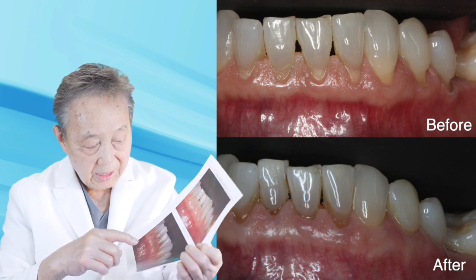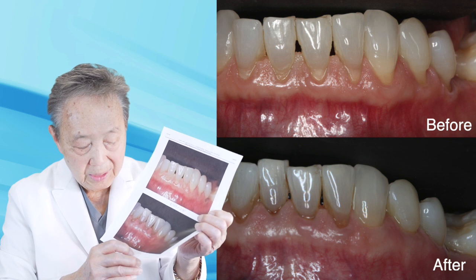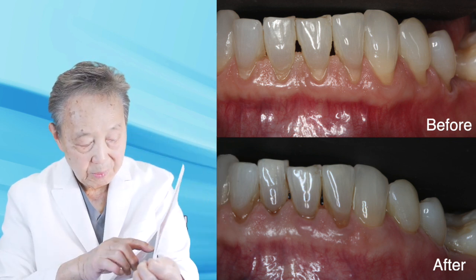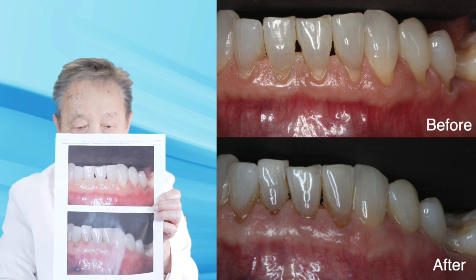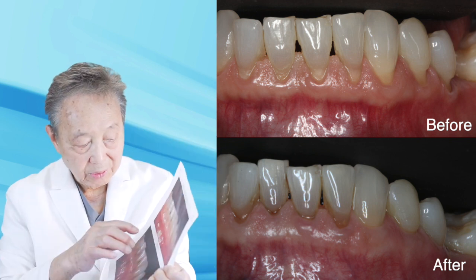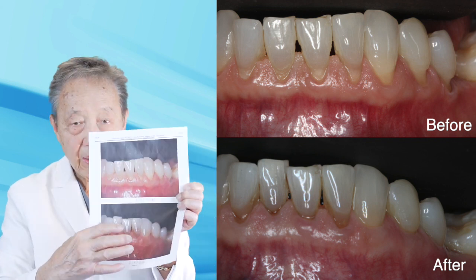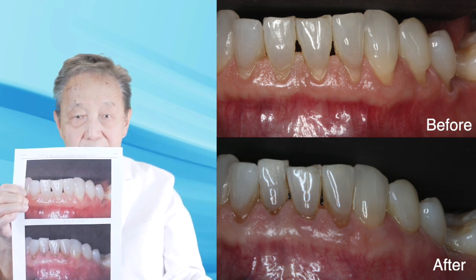This was treated 11 years ago — originally done in 2017, and now this is April 2024. We also partially gained recession treatment here in the front, and we also created even better tissue than what it was before.